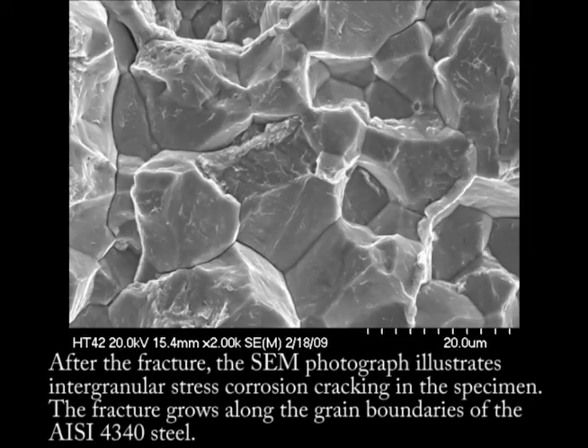After the fracture, the SEM photograph illustrates intergranular stress corrosion cracking in the specimen. The fracture grows along the grain boundaries of the AISI 4340 steel.